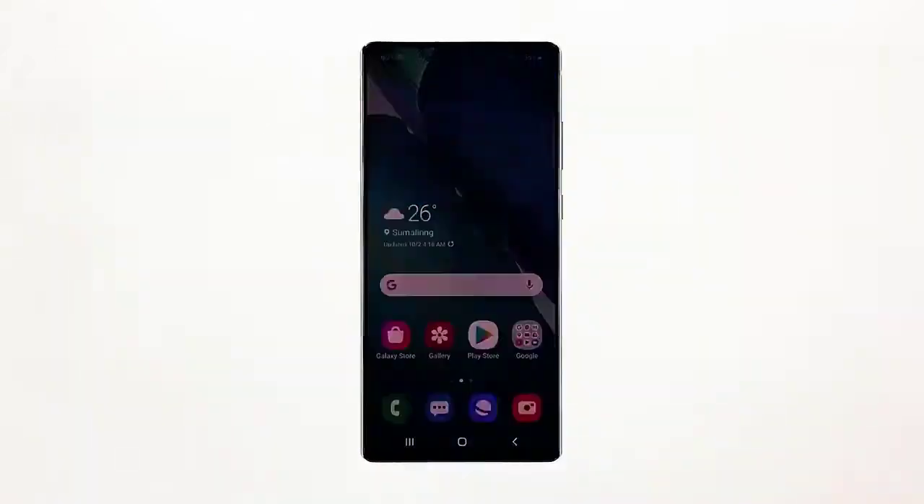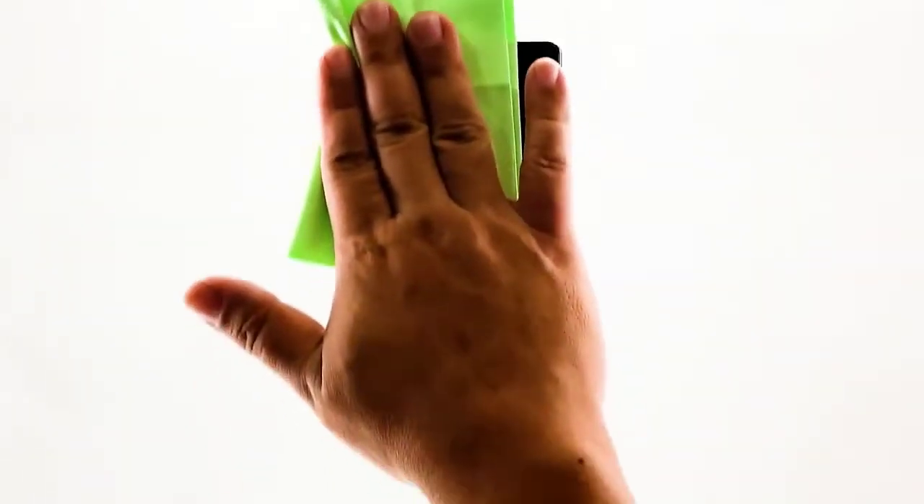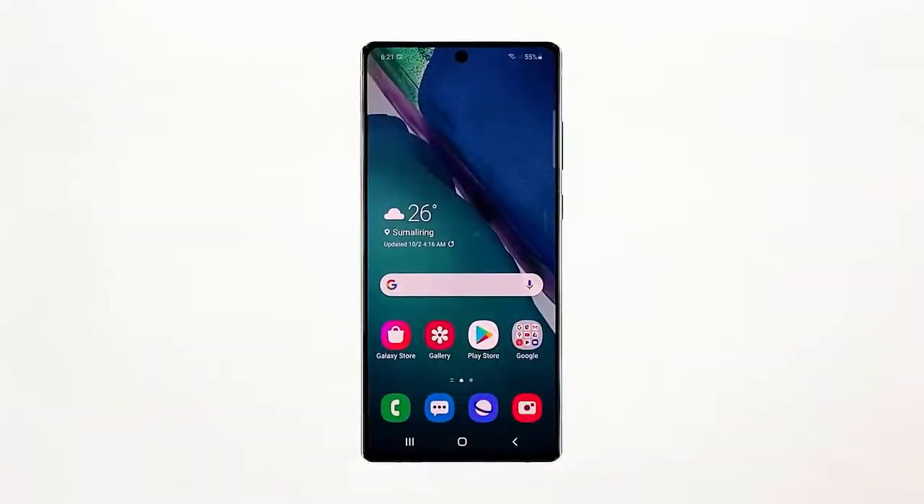Second, clean your phone screen. Smudges on the screen may affect how the fingerprint sensor scans your finger. It's easy to see if the screen is dirty or not. If it is, get a dry clean cloth and wipe the display gently until the smudges are gone. You may use a little alcohol to make the screen cleaner. After doing this, lock your Samsung Galaxy Note 20 and try unlocking it using your fingerprint. If this doesn't fix the issue, try the next solution.